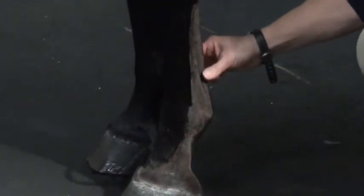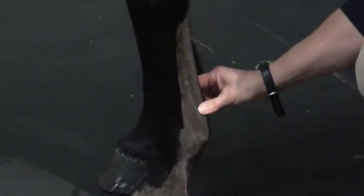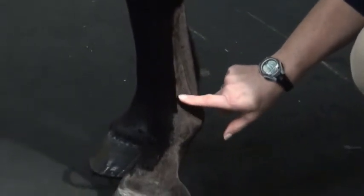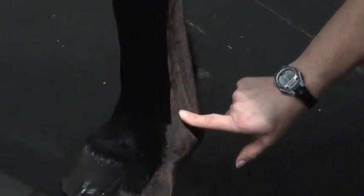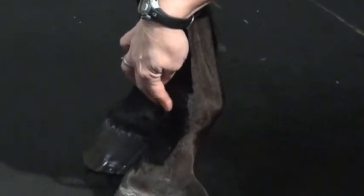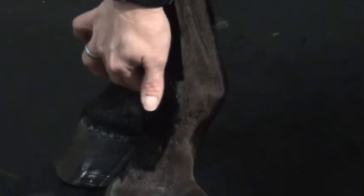The front part of the leg is all the cannon bone. There's sometimes a fluid swelling here, which most horse people know as a digital sheath — so this is your flexor tendon sheath here. A swelling that's in front of the suspensory branch between the bone here is the fetlock joint. So this is part of the fetlock joint, and this is part of the digital sheath. You can also get a effusion of the fetlock joint on the dorsum or front part of the fetlock as well.